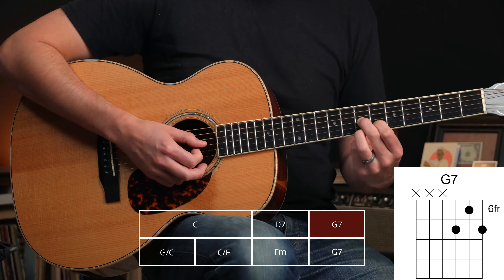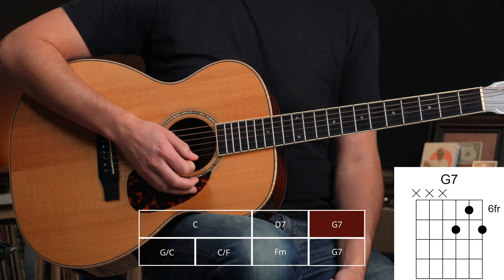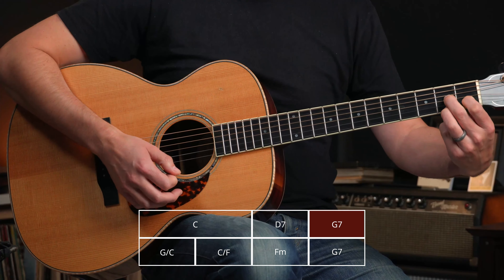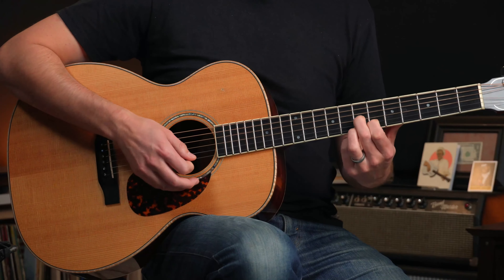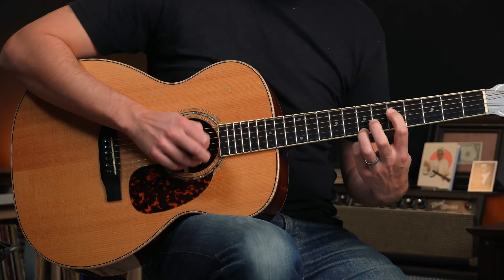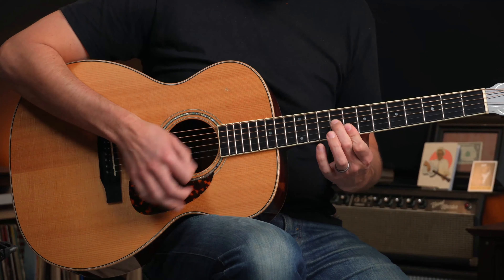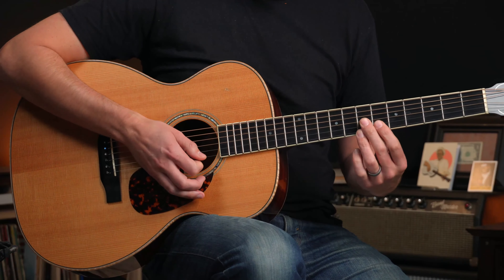Then we switch over and play a D7, just the top three strings, and do two strikes of that — two strums. Same down stroke with the long and choked out. Then we come down to a G7, which comes right out of this D7 shape, just slid up to the seventh fret. We really don't return to those chords anywhere else in the tune, so it makes the intro something special to get us started.